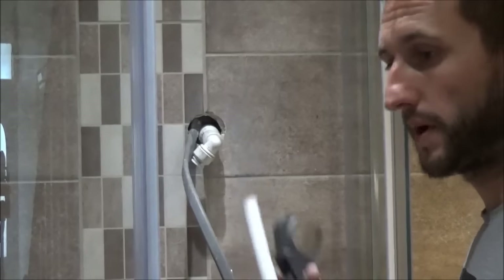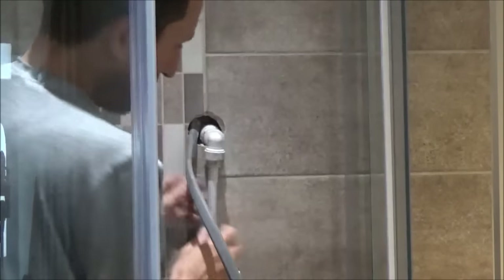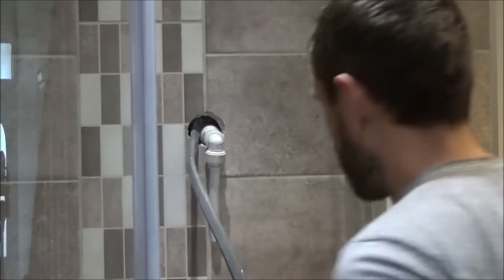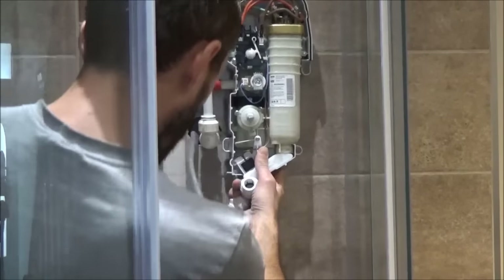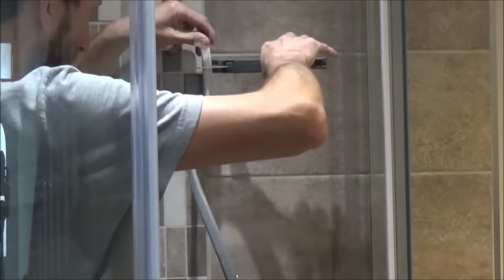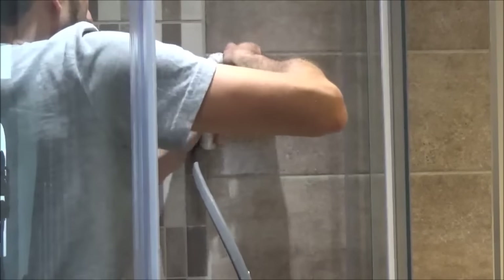I've got a piece of push-fit pipe and I'm going to put the insert into the pipe and pop that up into the bracket. I push it securely into the other pipe so I've now got a downward section — this is just so I can move the shower up a bit higher. I line my shower up so it covers the hole and cut that pipe off at the right point. I'm using proper plastic pipe cutters — you just rest that on there and it gives you a nice neat cut. I wouldn't bother trying to saw it.